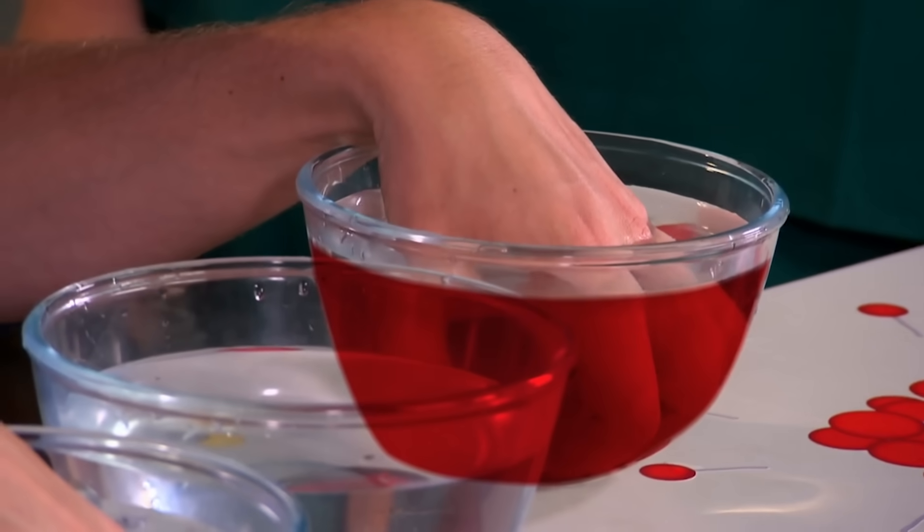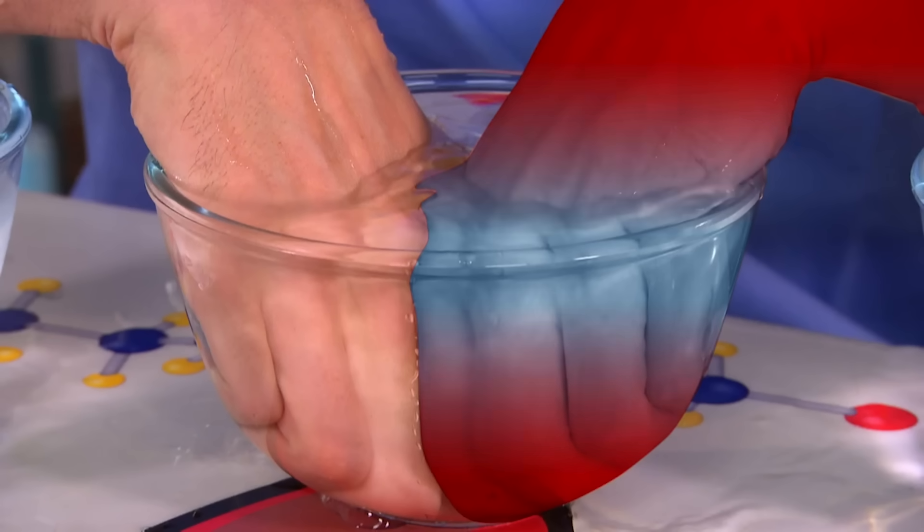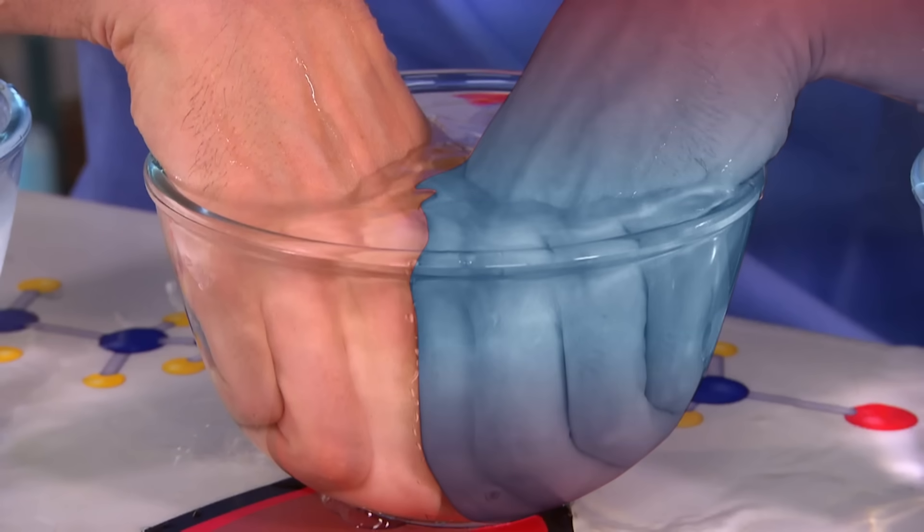And for the hand in hot water, it was the other way around — the cold sensing nerves became more active and all the hot senses were shut off. This fooled the brain into thinking the hot hand was cold. Try it out on your friends and confuse their brains.